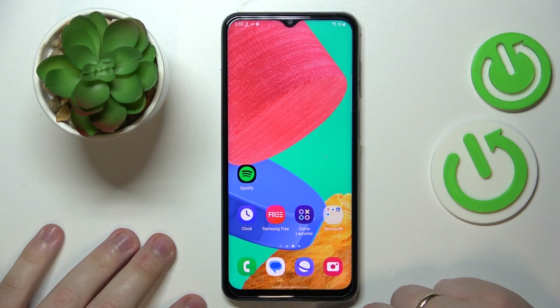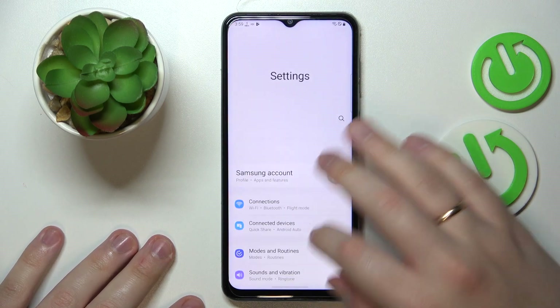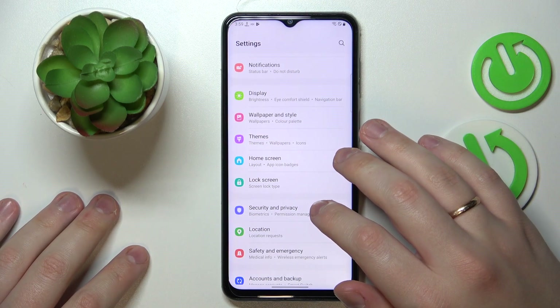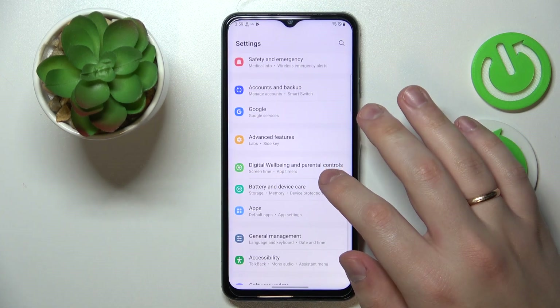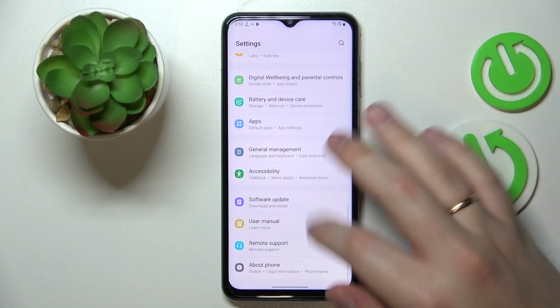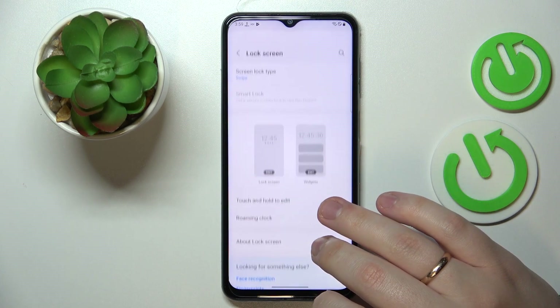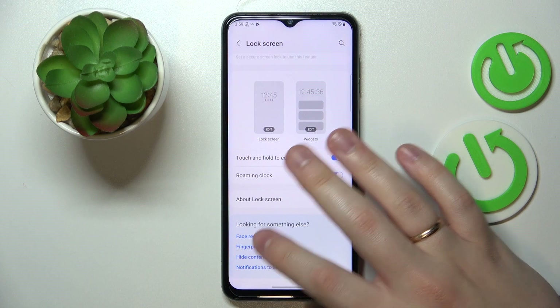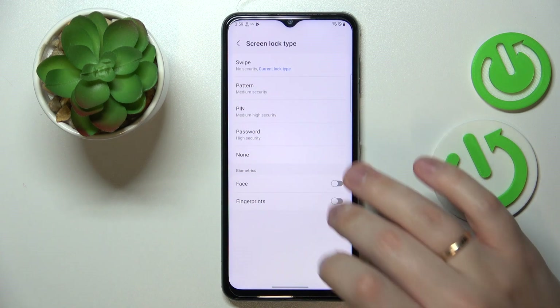The first option for today is the fingerprint ID. To set it up and use it to unlock the display, launch Settings, then go to Lock Screen, then Fingerprint or Screen Lock Type, then Fingerprints.